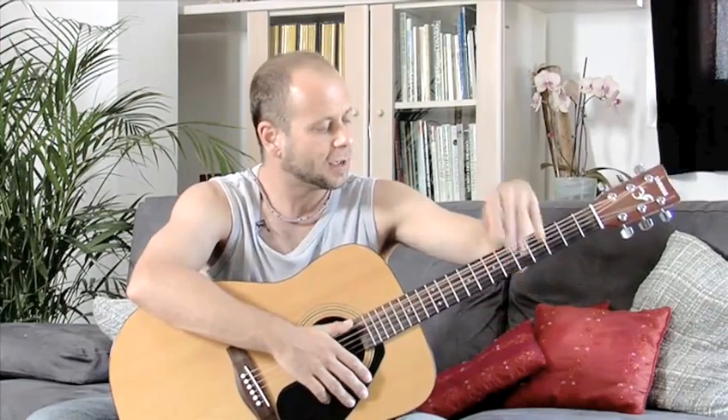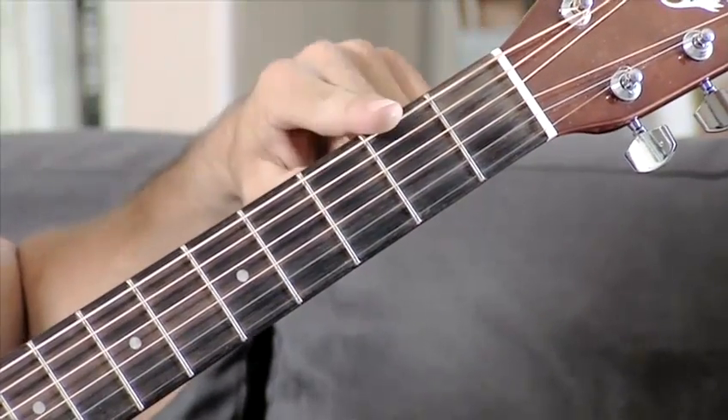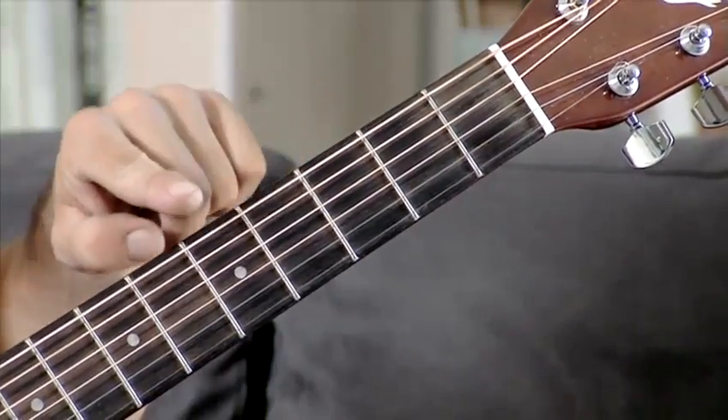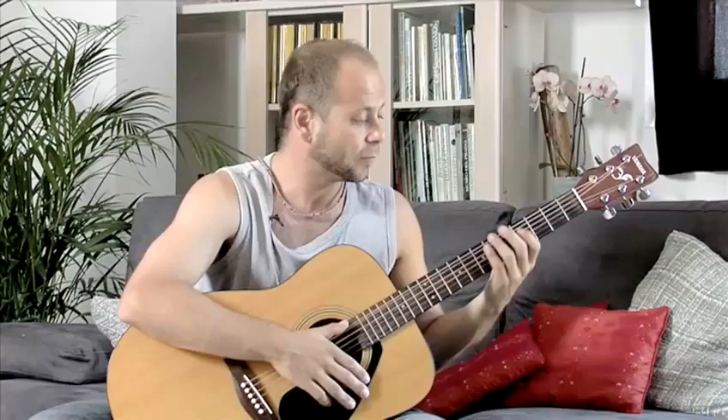So where is A? We're going to start today from the fifth fret, which is here. How do we know that? One, two, three, four, five. Bottom string, fifth fret, second finger. I'm going to play here — that's the note of A. That's our root note of the scale.